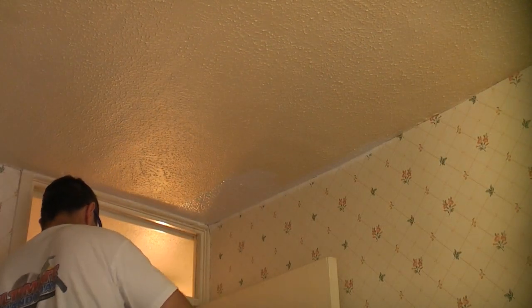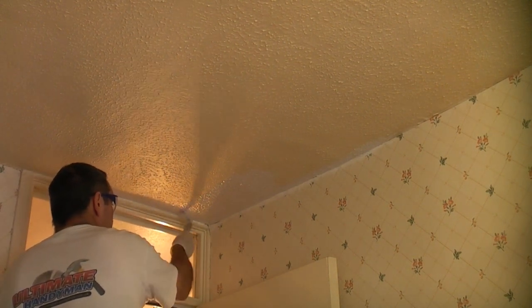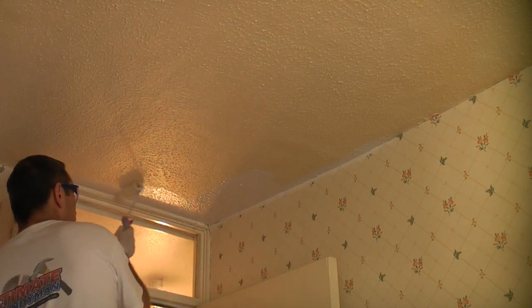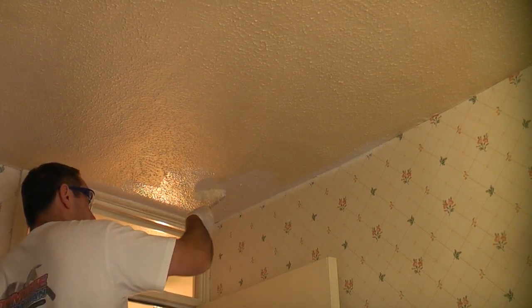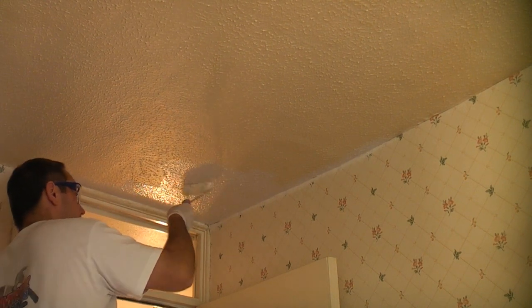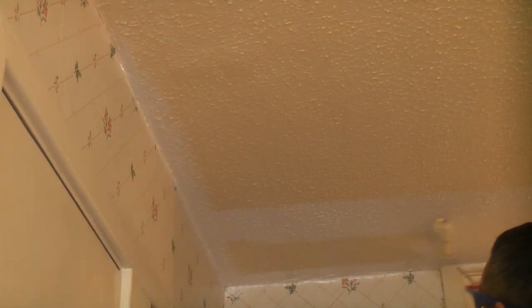I'm loading the brush with the Cover Stain and then applying it to the ceiling. Once I've covered a small area I then load up the roller and apply the Cover Stain using that. All the time I'm rolling in both directions to ensure good coverage, working from one side of the room to the other with the majority of the paint applied using the roller.